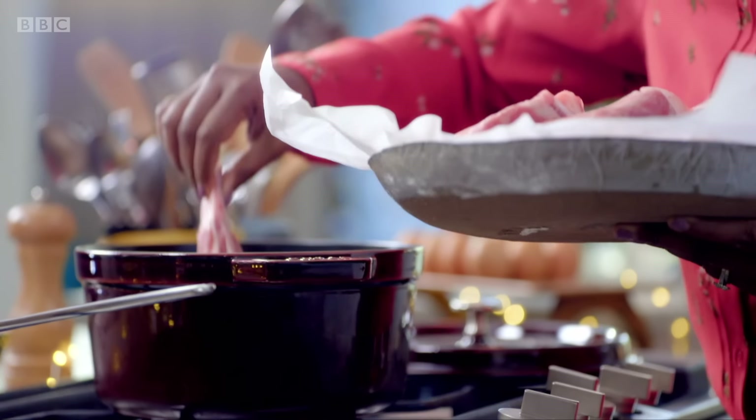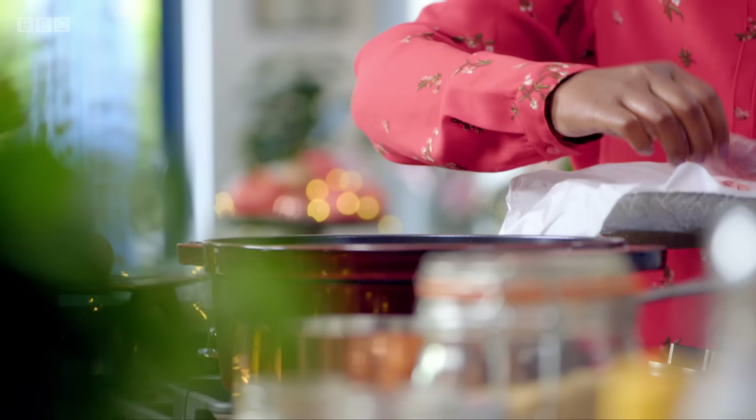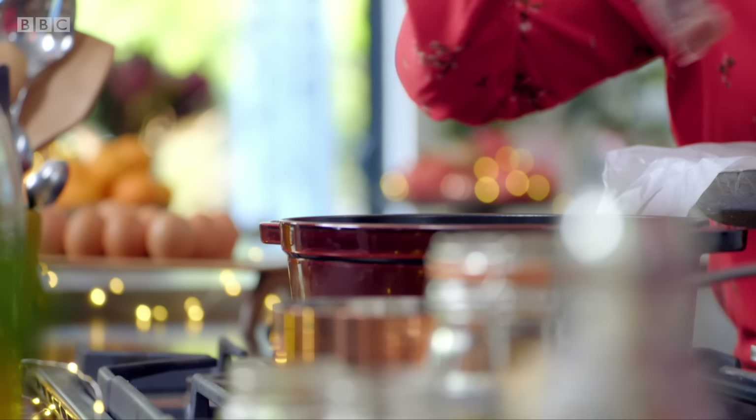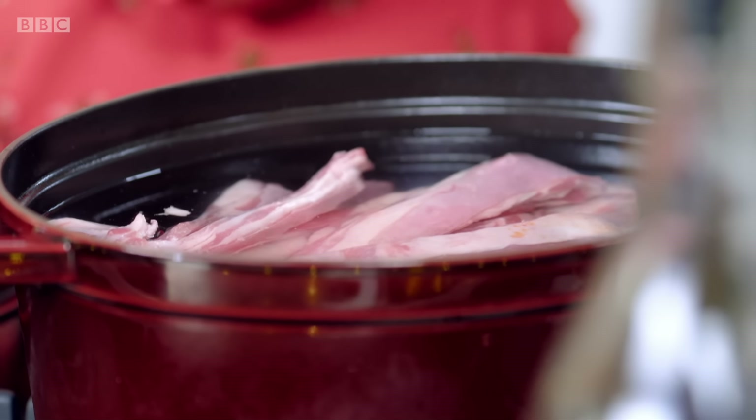I start by adding one kilogram of ribs to a pan of water. I like using lamb ribs because they are lovely and tender. They don't need that much cooking. A lot of the cooking will happen in the pan, and then when I've got the glaze on, they'll be in the oven, out the oven and in my mouth. Bring to the boil, then simmer for 45 to 50 minutes.